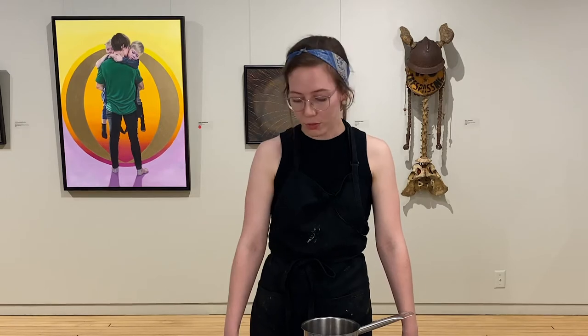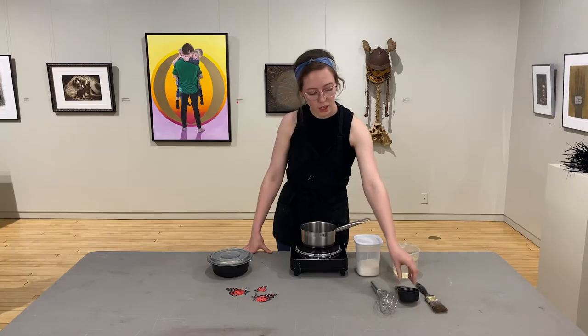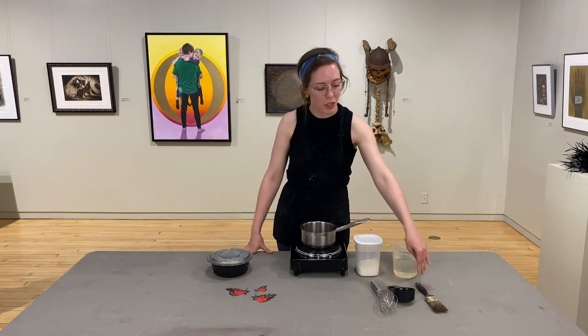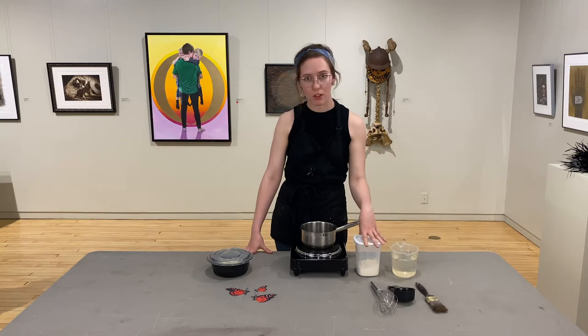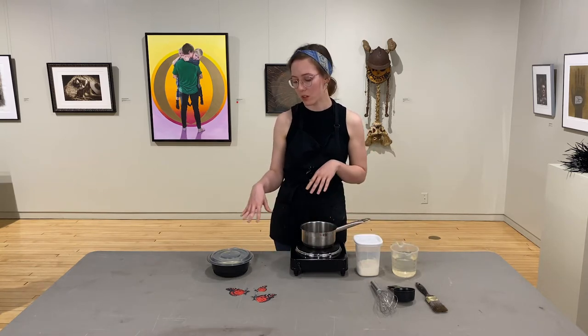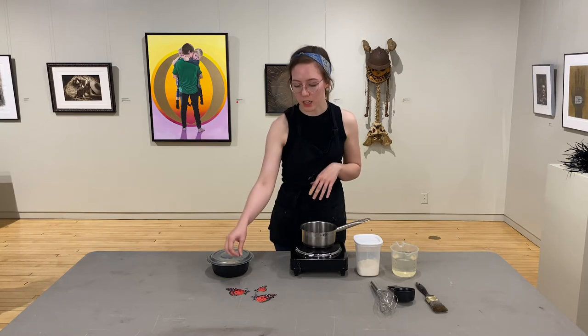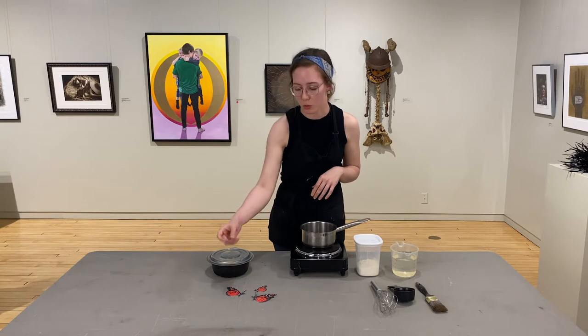For today you will need a whisk, measuring cup — we'll get to amounts later — an old brush, some water, flour, a saucepan, and a stovetop. You'll also need a lidded container and any images, prints, paper, whatever you want to paste.